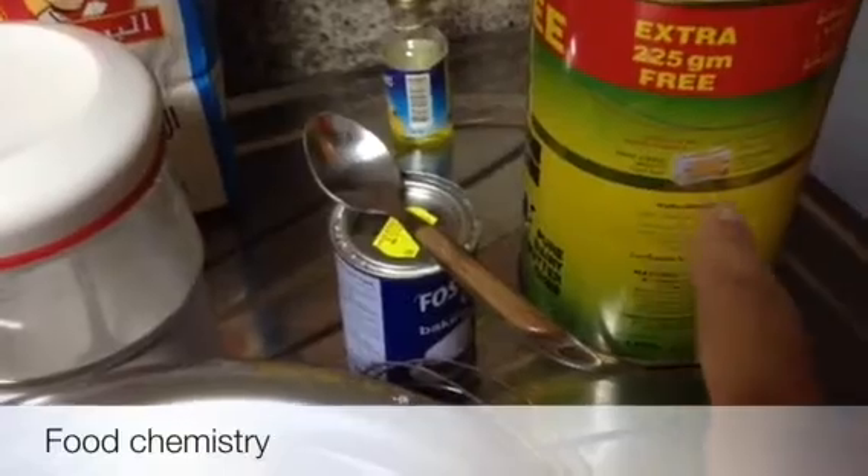You can also use butter — 100 grams of butter — and 3 eggs. So let's make it.